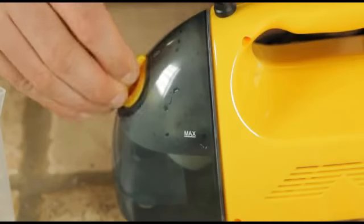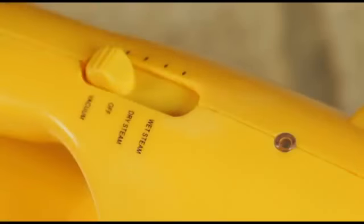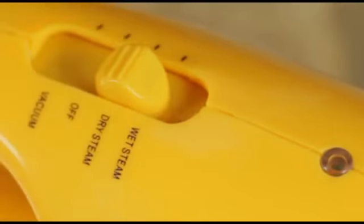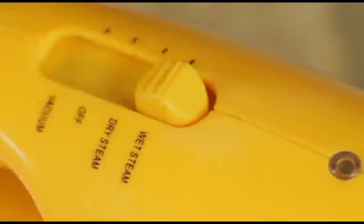The MR-50 has three operating modes: vacuum mode, to be used for wet or dry spills; dry steam mode, for light stains or use on delicate materials; and wet steam mode, for heavy or set-in stains.